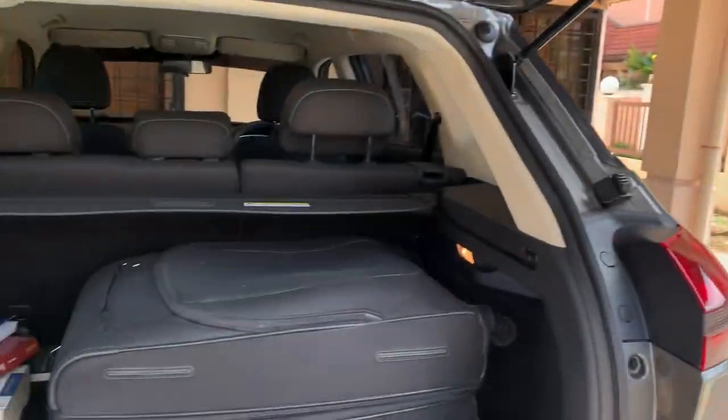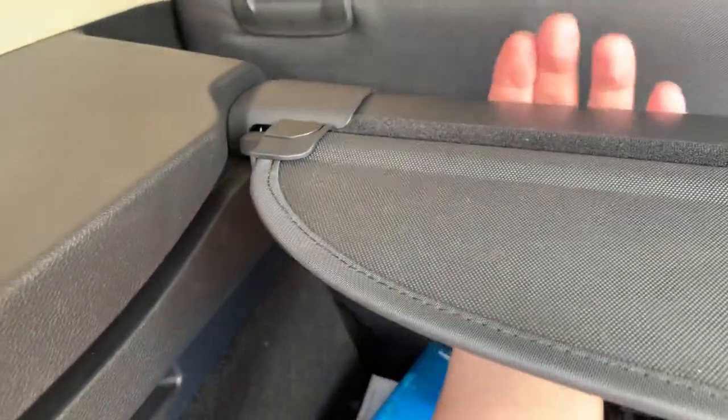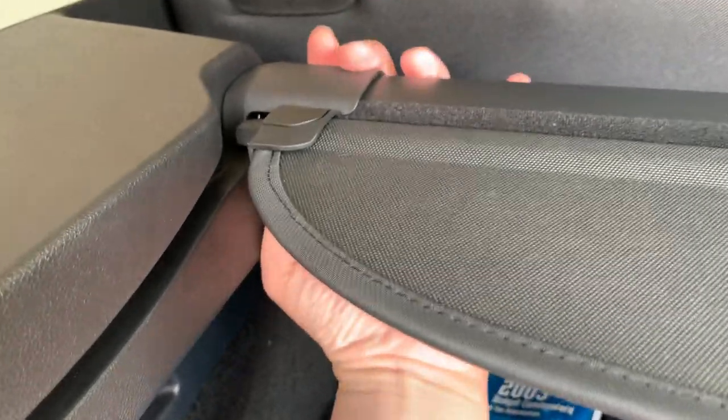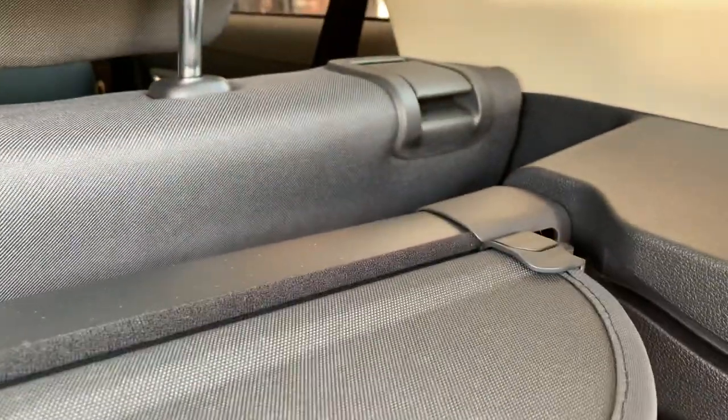This is a Proton X70. To remove this cover, you push it to this side, slide it a bit, then you can take it out — because it's got a groove in there. It's the same here as well.